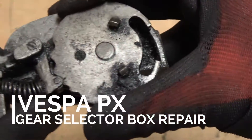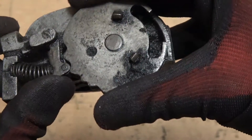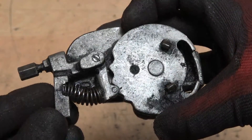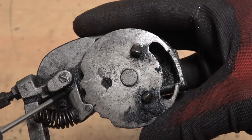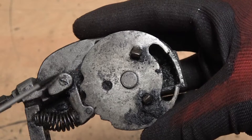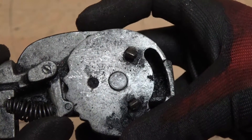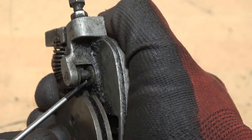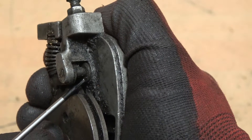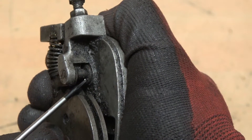Gear selector boxes normally have a wheel that rotates as it goes into different positions. What goes wrong with them is this arm wears and cuts grooves into the pin. You end up with this - it's not accurate because you can see in there that it's worn out.